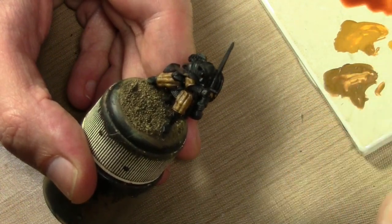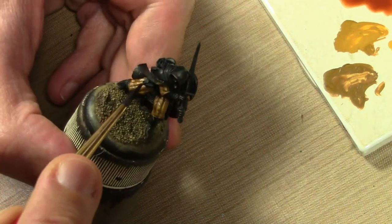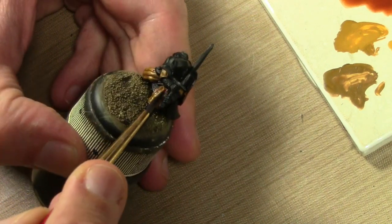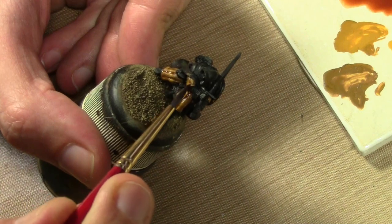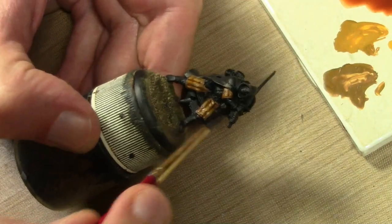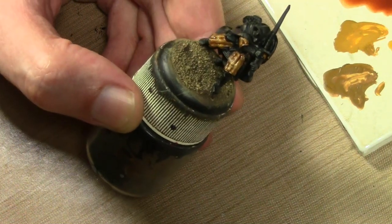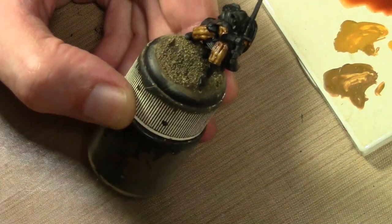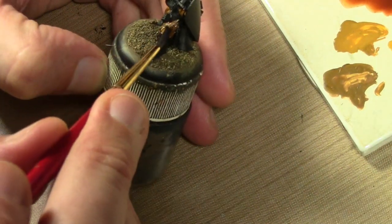I've got some slightly thinned Vallejo Brown Ink and we're going to do this twice. First an overall shade, mainly concentrating in the cracks - but if it gets all over, I'm okay with that. I do want this to be a little darker. On second thought, I don't like that brown, so I'm just going to wet my brush a whole bunch, thin it down, and then absorb it back off the miniature.